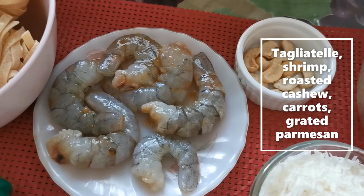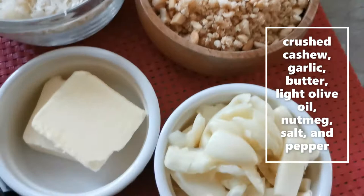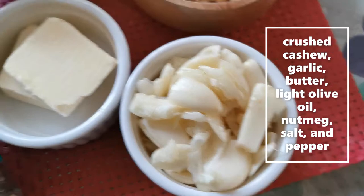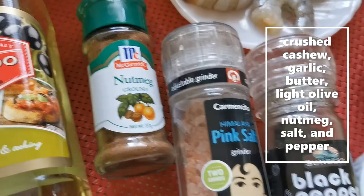For the pesto, I'll be using carrots, grated parmesan, crushed cashew nuts, crushed garlic — don't bother mincing because that's gonna go in the blender anyway — some butter, olive oil (I'll be using something extra light tasting), nutmeg, salt, and pepper.